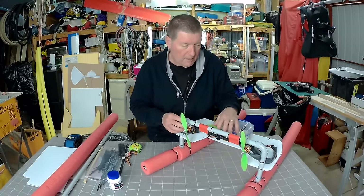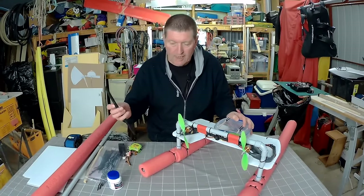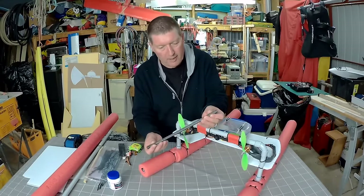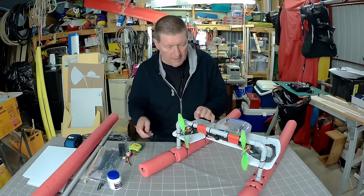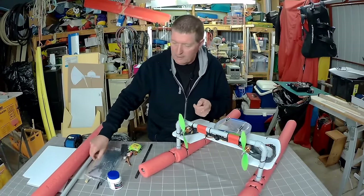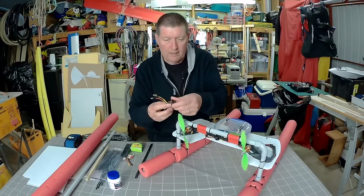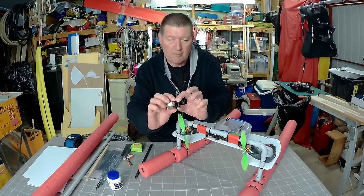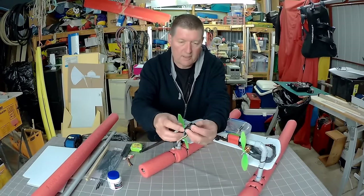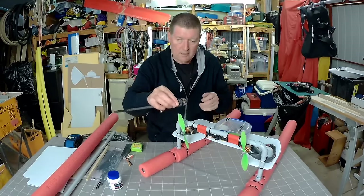My motors came from a tricopter — a David Windestal style tricopter from RC Explorer — including these beautiful square carbon fiber arms. I've mounted the motors on one of those carbon fiber arms, though you could easily use a piece of timber. The motors are mounted using little clamp-style mounts: two discs with two bolts that slide either side of the mounting bar and clamp down, holding the motor nice and tight.